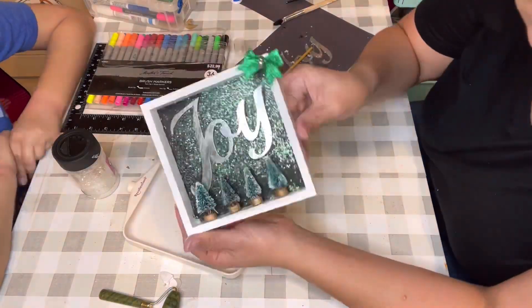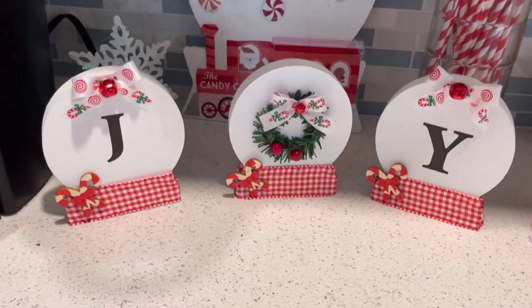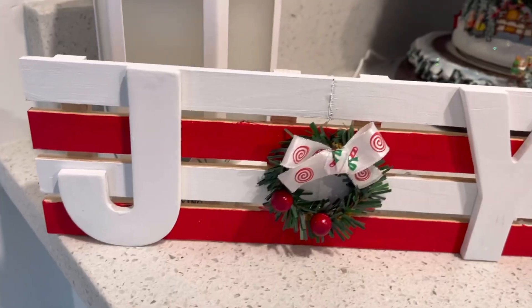Let me know in the comments below which is your favorite craft!